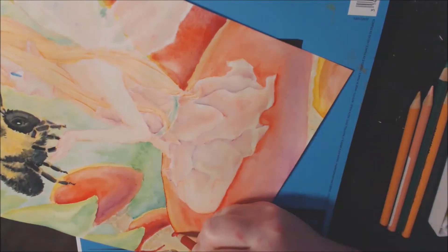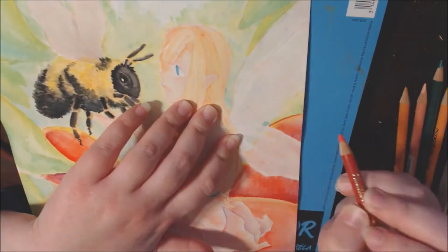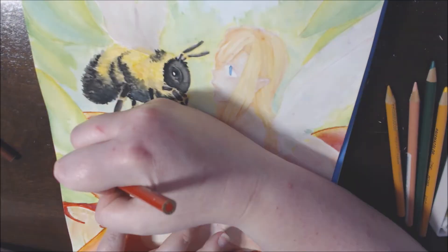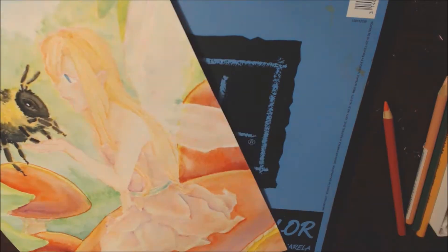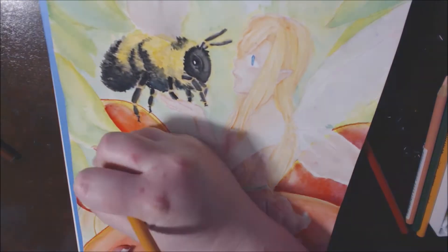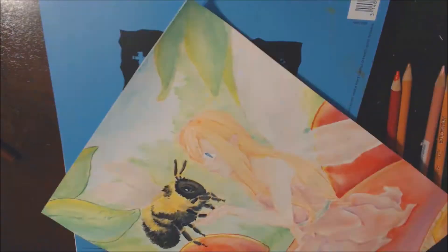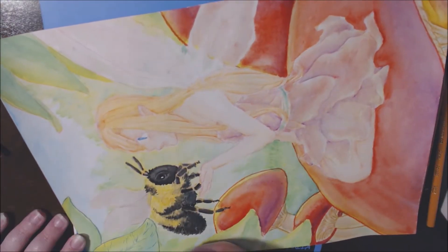Now we get to the outlining part. I'm using Prismacolor Premier Color Pencils and I'm using colors that are related to the thing I'm outlining. I probably could have used a yellow or peach color to outline the mushrooms, but I thought the red would look okay. Going back, I might have done it differently, but that's okay — it doesn't really matter, because what's important is the overall piece rather than the outline going around it.